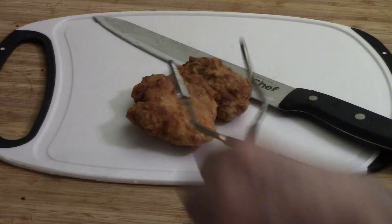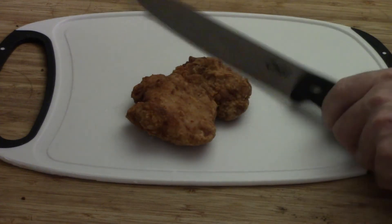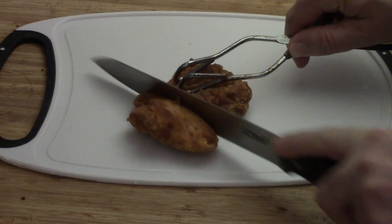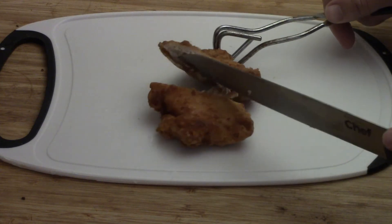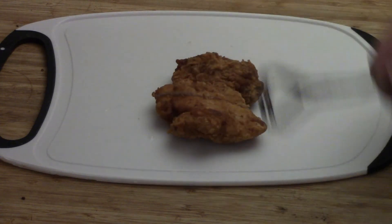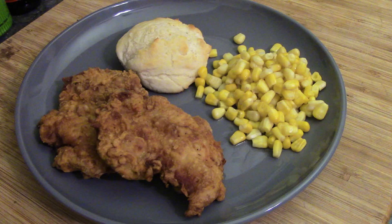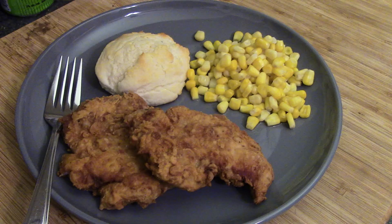Just to make sure that first batch is okay — here's our knife and our piece of chicken. We're going to cut into it on the thick part and just check it out. And it is absolutely perfect, well done the way I want it, with a little bit of juice coming out. So here you've got our chicken and our biscuits, and I made some corn to go along with it. Now that's a good weekday meal.